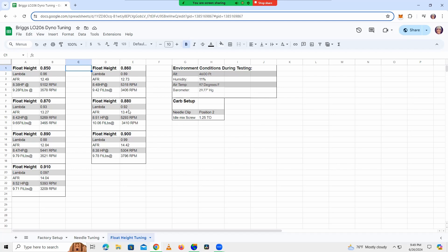Here's the summary data — go ahead and take a look at this if you've got some time. I'll have the link to this Google Doc in the description; I've got this shared publicly. Here are the results for all the different float height settings.